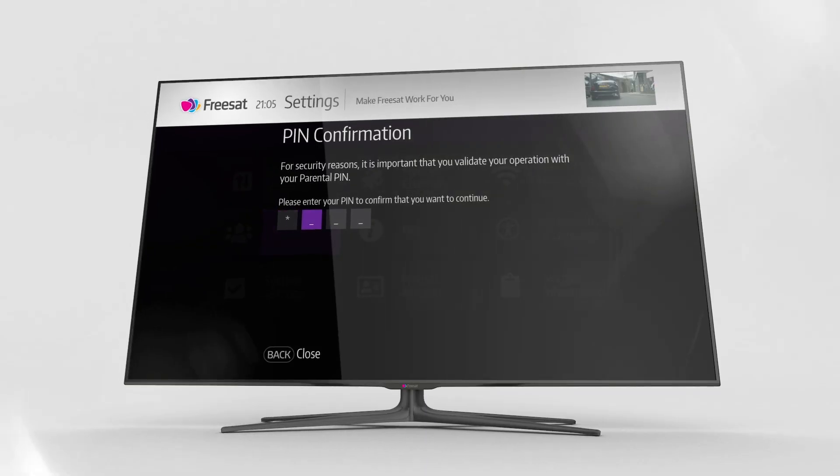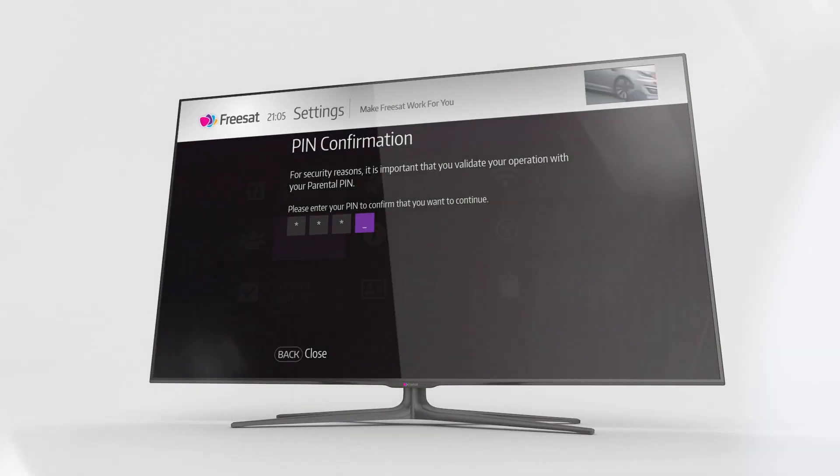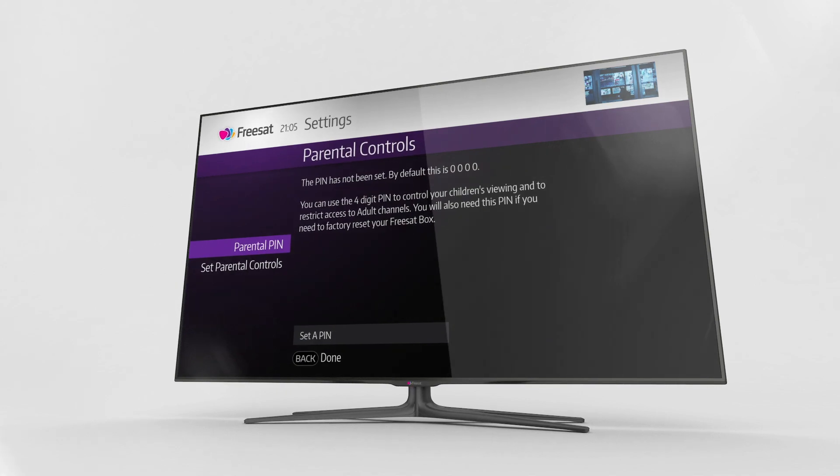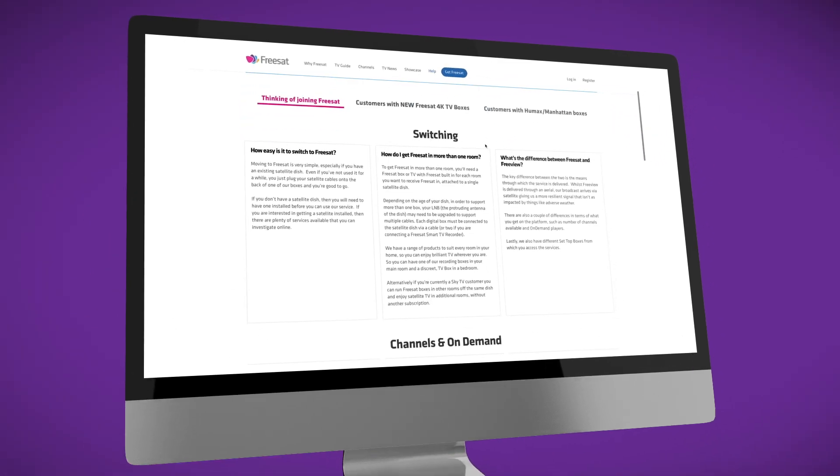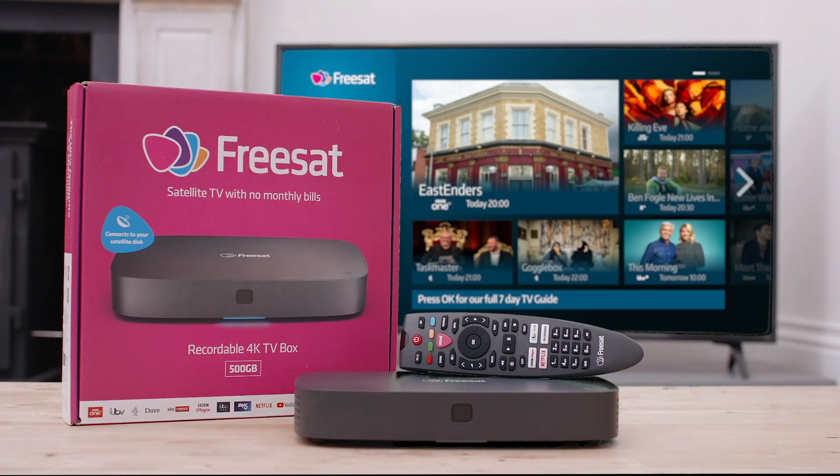You can manage your recordings through your TV or via the app. And if you have activated parental controls and want to watch a guidance-related program before the watershed, you'll be asked to enter your PIN. Your box's default PIN is 0000 — that's four zeros. If you need any more help, you'll find lots of information and advice on our website, where you can also download the full user manual. Thanks, and enjoy a wonderful world of great TV with Freesat.